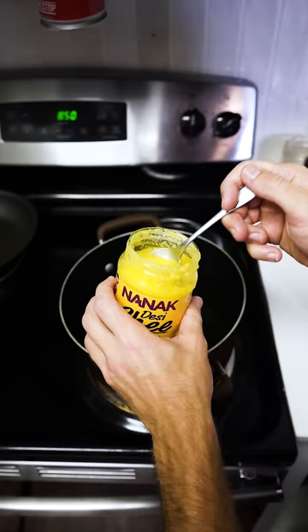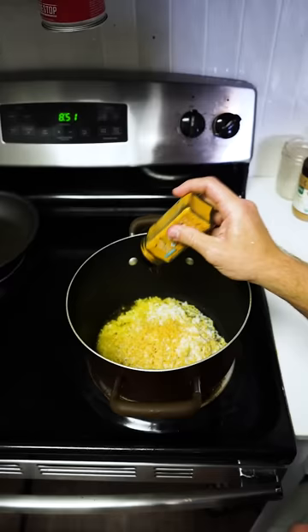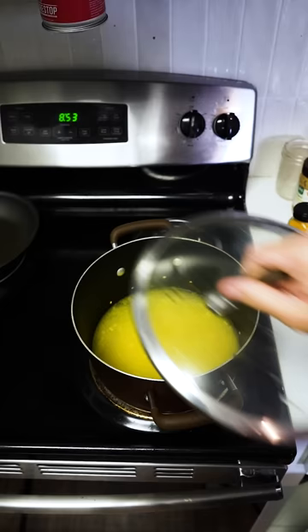In a pot, one teaspoon of ghee, the drained rice and dal, add some turmeric, salt, and three cups of water. Cover that up until the water evaporates.